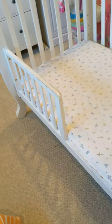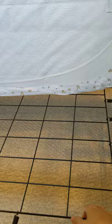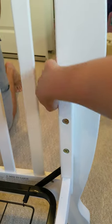So it starts as a crib and turns into a toddler bed. And then these can be raised — the spring part — it can be raised. When it's in a crib configuration, you raise it up high.